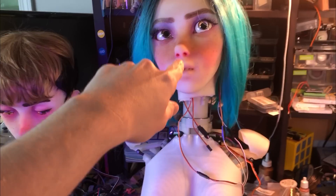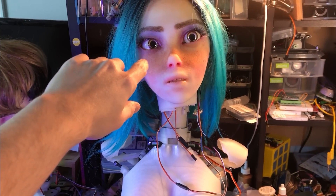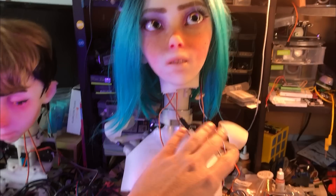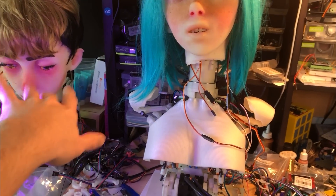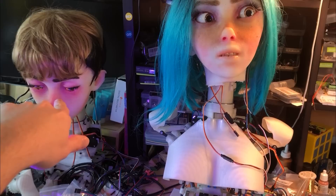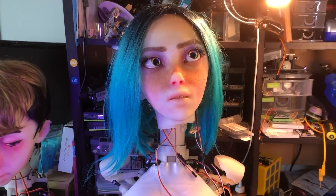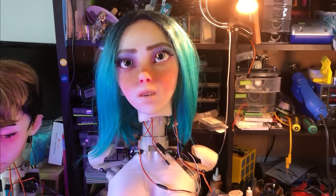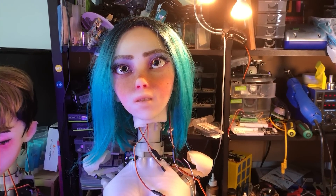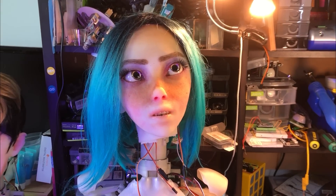I've gone back to using this earlier head. It has no blink motors; it's a bit simpler on the inside, but for now testing out the rest of this stuff, this is fine. I didn't want to fiddle around with reconnecting this onto a new skull — it's a bit complicated with the way the eyelids are set up. Here are the servo-controlled components and the eyes moving around.